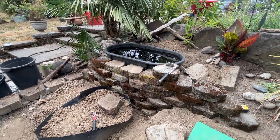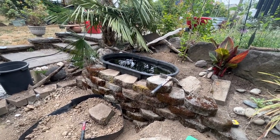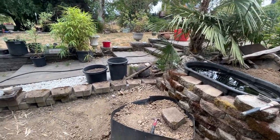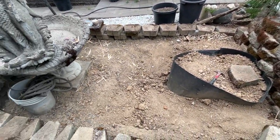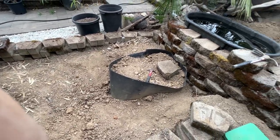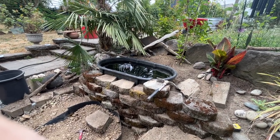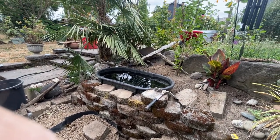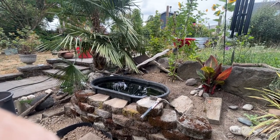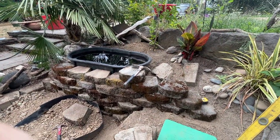Plants grow the best in dirt. The sandy loam is good for cactuses and things like that because it doesn't really hold moisture like dirt does. That's where we're at right now. Hope you're enjoying this series — we'll bring you back next week for another episode. Hopefully we'll have some plants in here and maybe even this little retaining wall in front of the pond finished.